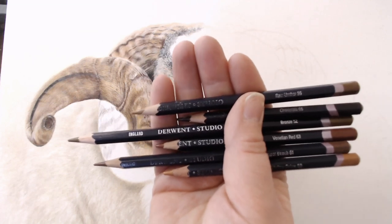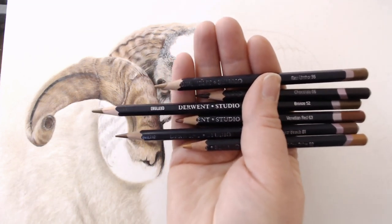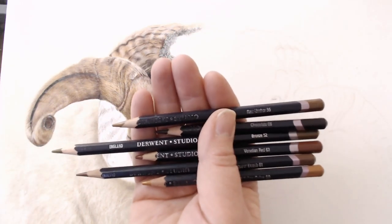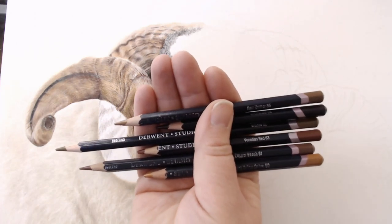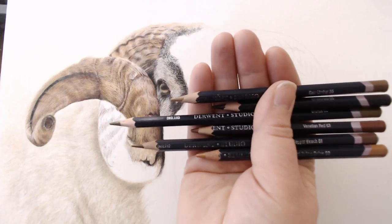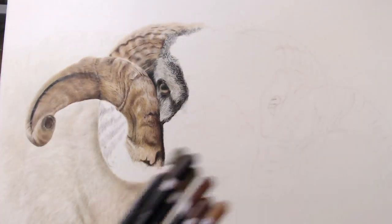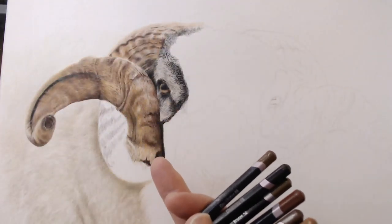You can see these are the ones that I use all of the time, and I'm just going to give you a brief introduction as to why I like them, what I use them for, and why you should consider adding them to your toolkit. The reason I've got this drawing underneath here is because I'm using all of these pencils to create the horn on this ram.